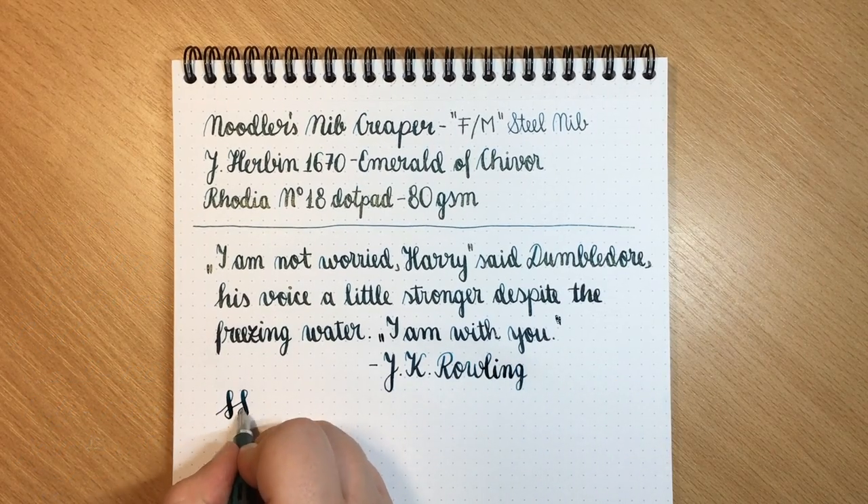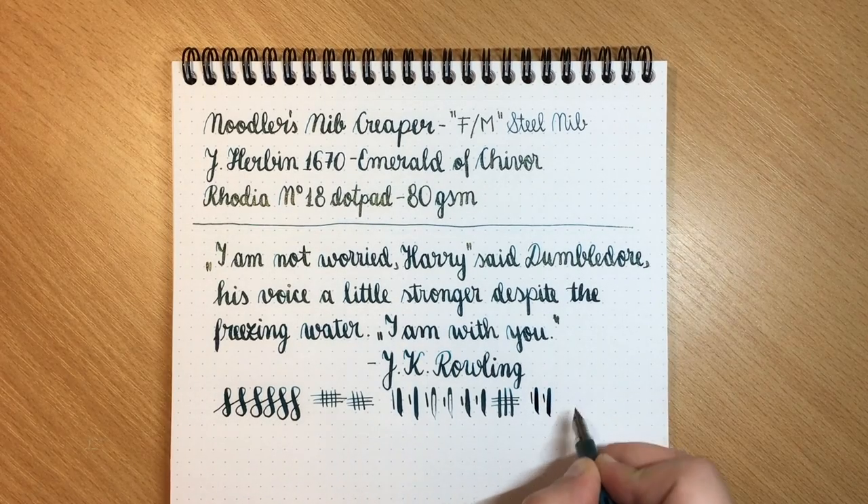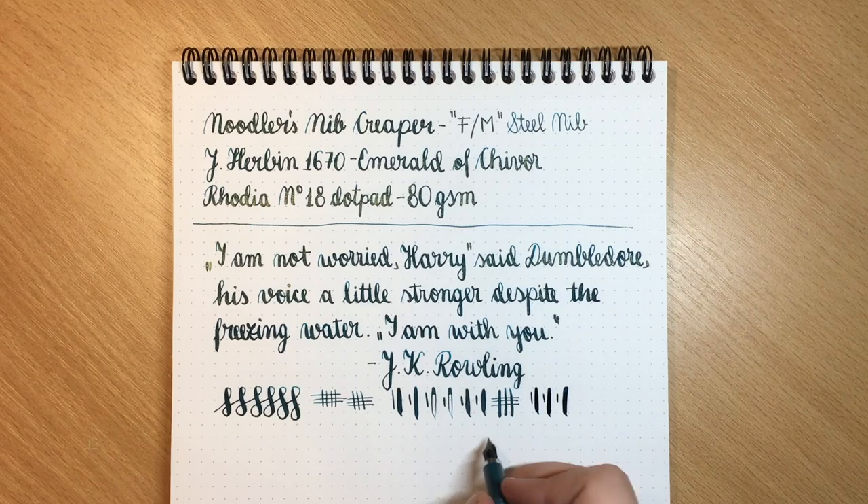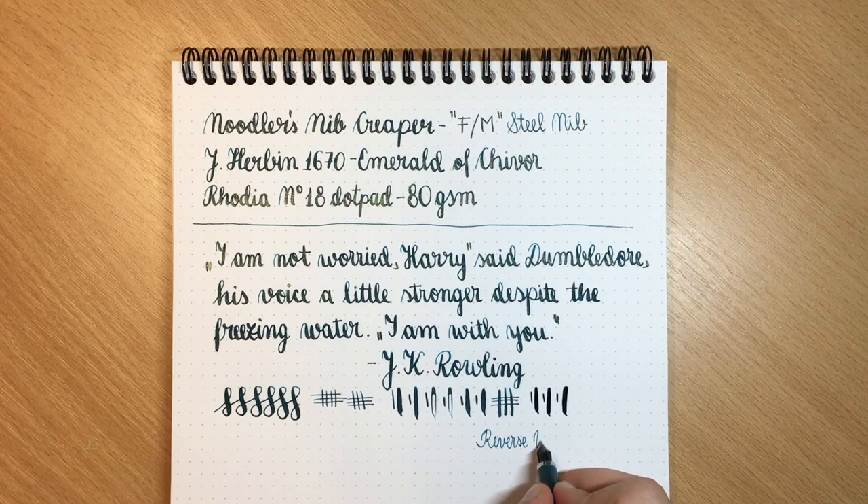I hope all the Harry Potter fans recognize that quote I just did for the sample. As for line variation, the difference is pretty massive and it's very wet. As for reverse writing, it's definitely doable and it's quite fine, but quite scratchy as well.